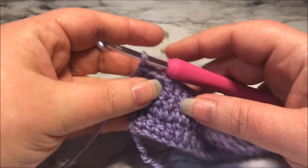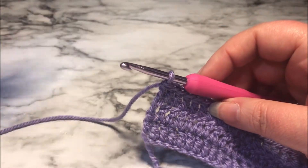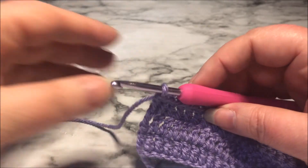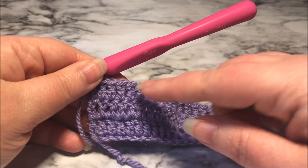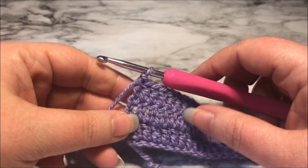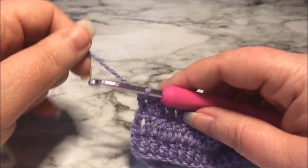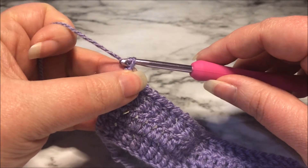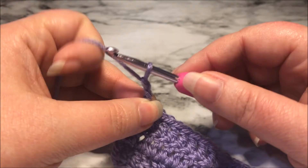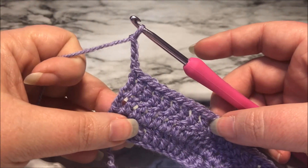To make a turning chain — all a turning chain is, is just the first stitch of whatever the stitches are going to be in your next row. We've been working this way, we know that we need to flip our work back around, so for this one I'm doing double crochets. I'm going to chain up three and that will count as my first double crochet in the next row. There we go, chain three. So that's a turning chain.